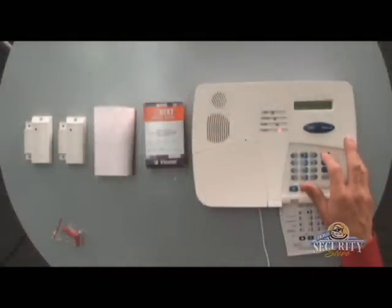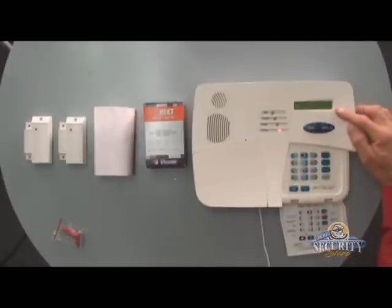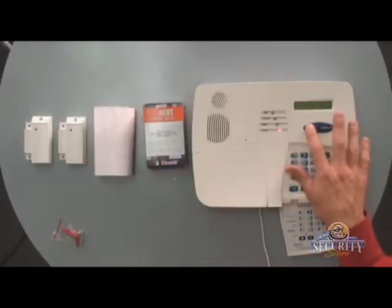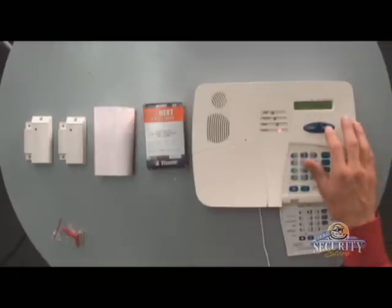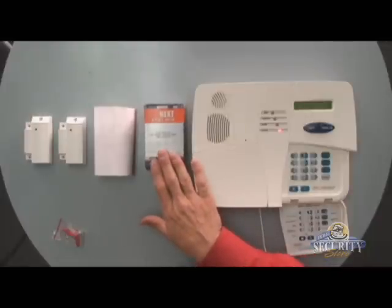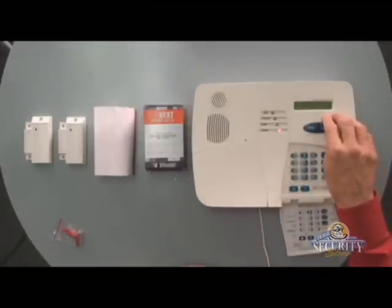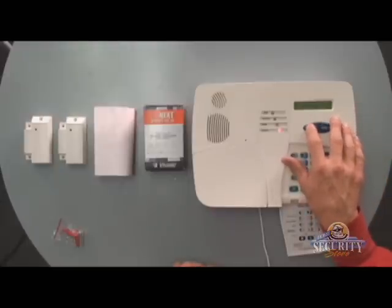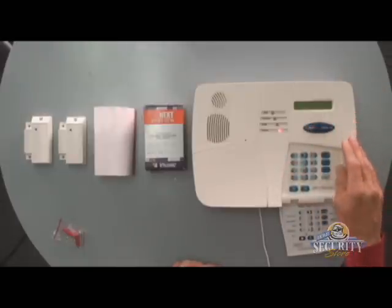We'll be hitting the Away key and then Next until we see Define Zones. Once you see Define Zones on display, we'll hit OK. Since this is Zone 4, we'll hit Next until we see Zone 4, and then OK. The first thing I'll see is Zone 4 Type, and I'll hit OK. Motion detectors are normally programmed as zone type Inter/Follow — that means it will automatically bypass when you arm your system in the home mode. So I'll hit Next until I see Inter/Follow on display, and then hit OK twice to save it.